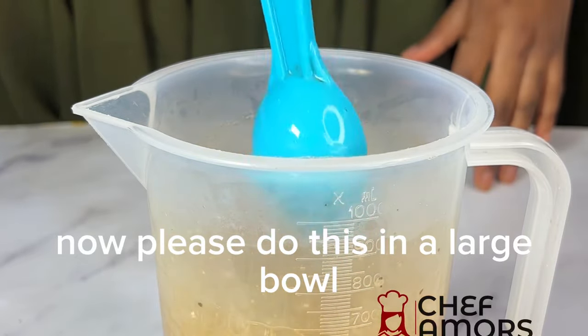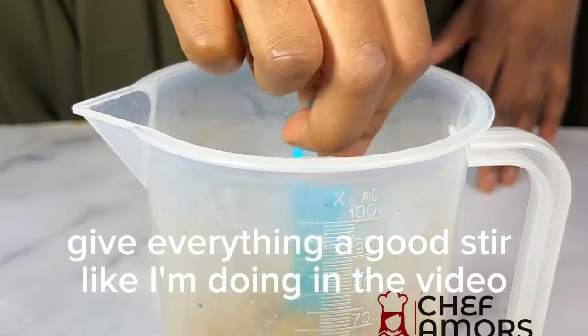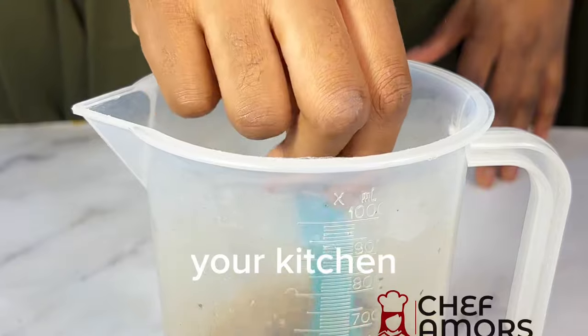Now, please do this in a large bowl so that it doesn't spill all over. Give everything a good stir like I'm doing in the video. Why do you need to get rid of cockroaches in your kitchen?